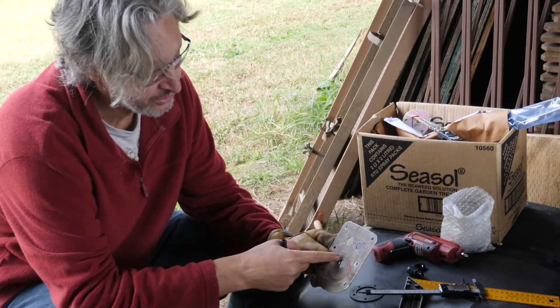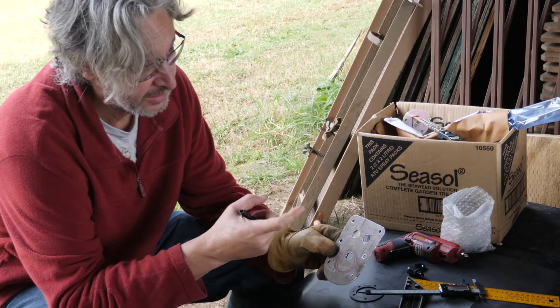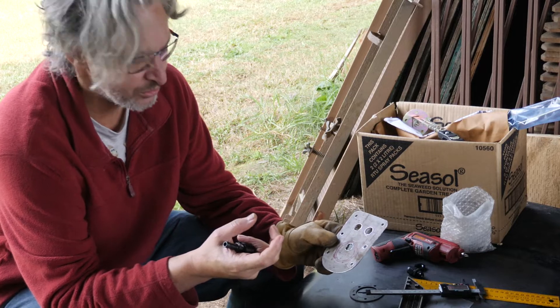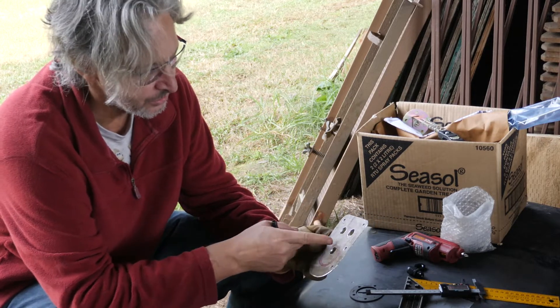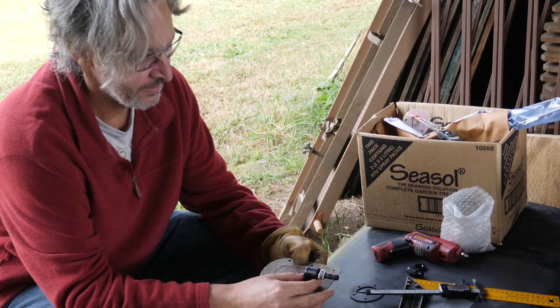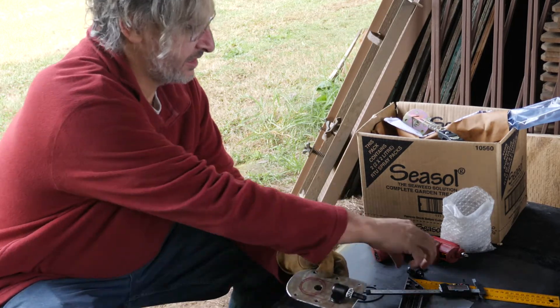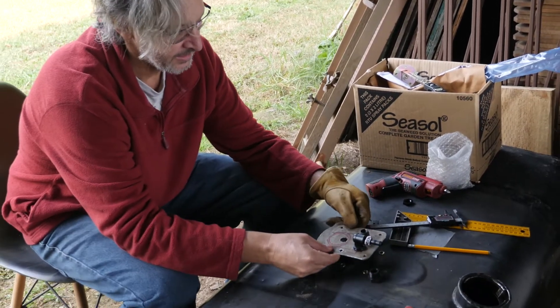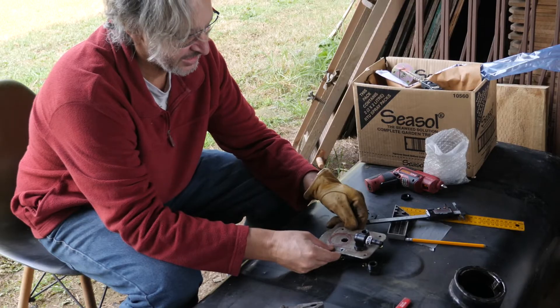What I'm going to do is use a reciprocating saw — I don't know what else to call it — and cut that out like that. This one goes in there, and the air breather goes in there, and then everything bolts down like that.